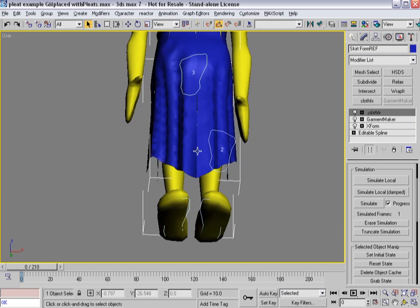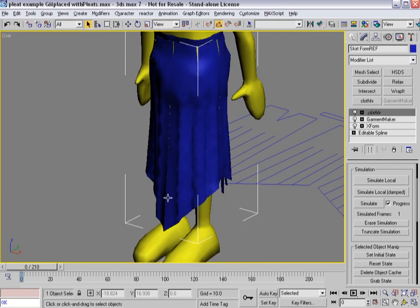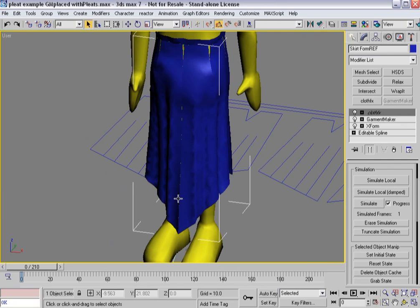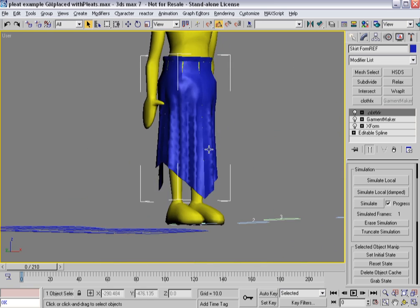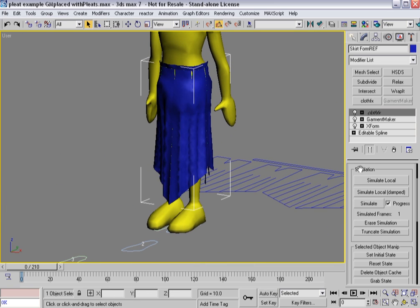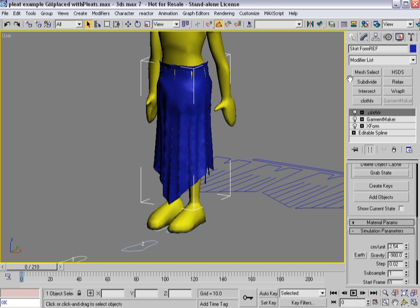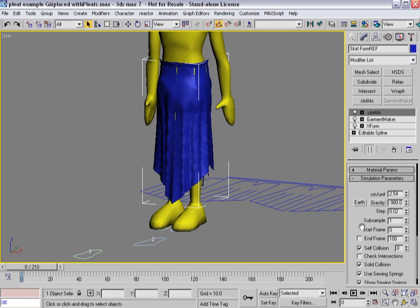So I'm getting an interesting look across the skirt. Being the fashion magnet I am, this is just a made-up design — probably not terribly beautiful. So now I've got the cloth simmed to a certain extent. Let's go ahead and turn off use sewing springs. I'm going to hit simulate local just for a second, let it snap itself together. It's going to come together a little bit more and start to drape.